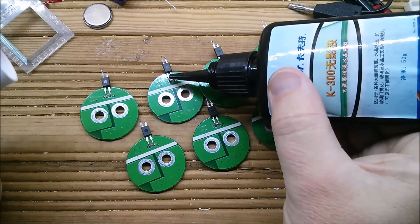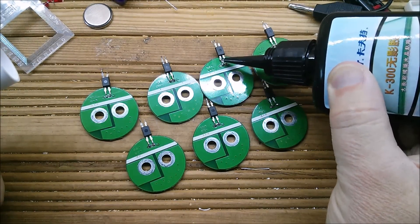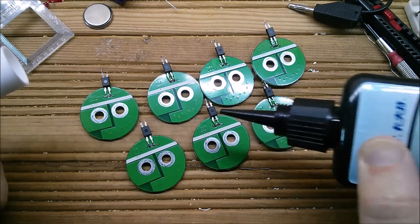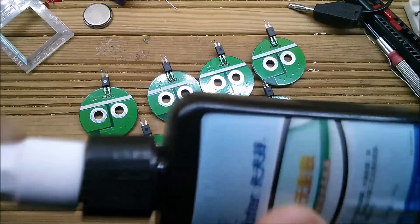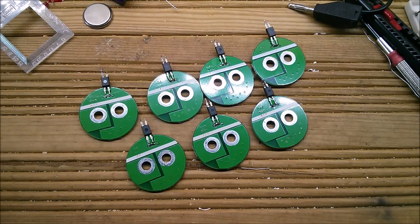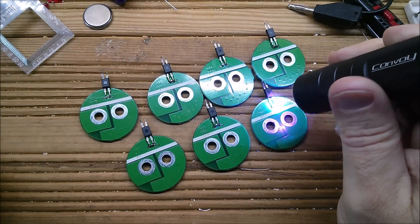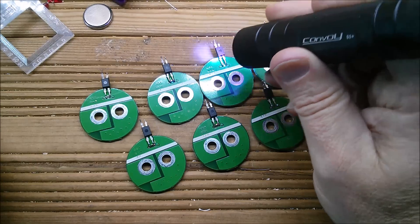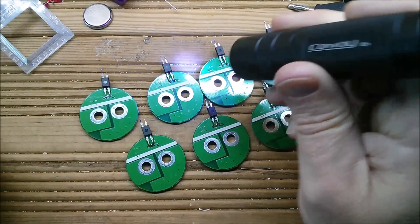The next thing is to put a little bit of UV glue on each one just to hold the opto in place. I need my ultraviolet torch — give these all a dousing of UV with the Convoy S2 Plus. I'll try and get that to set; I don't want it sticking to my fingers.